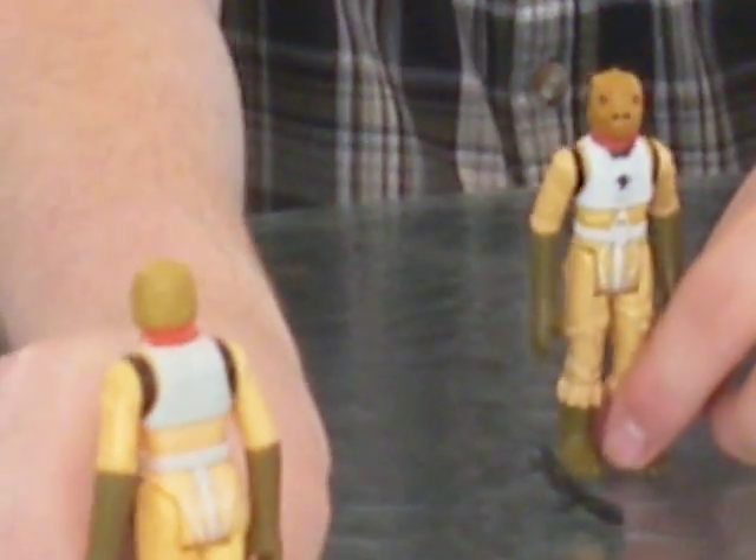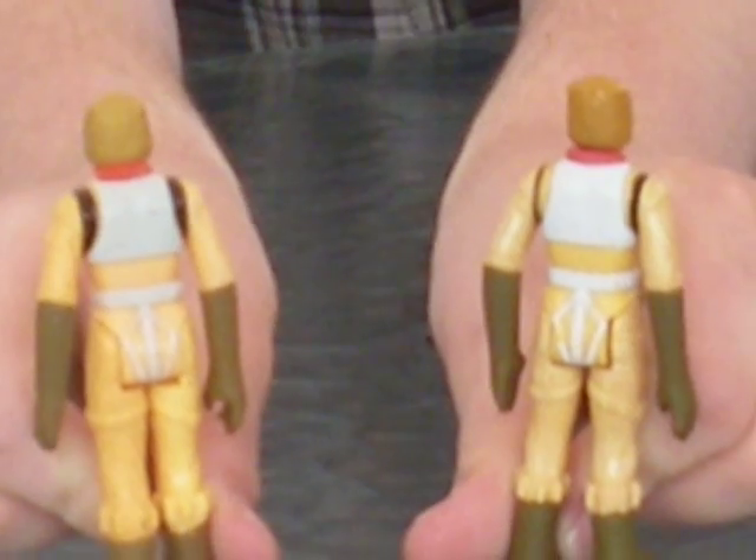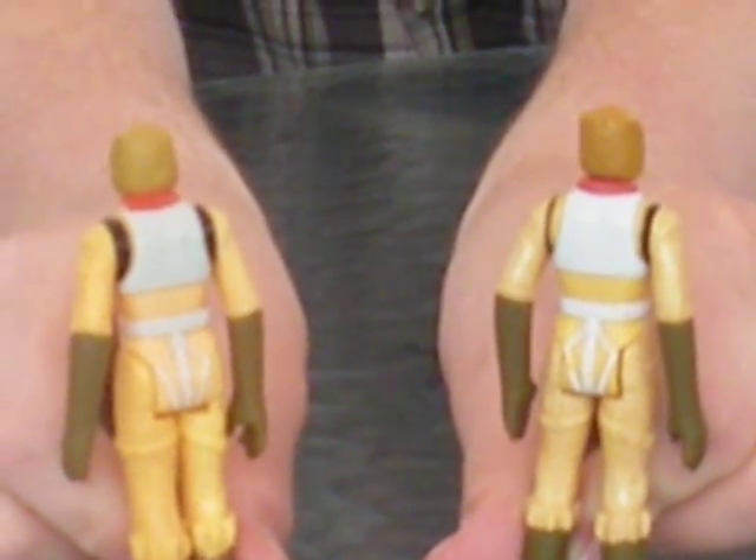And I'll just give you a look at the back of the figures, and just a closer look at the face maybe.